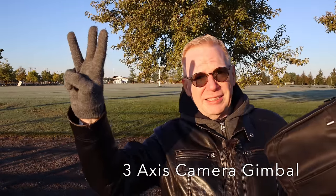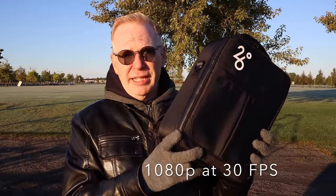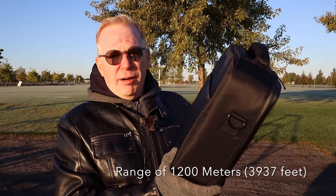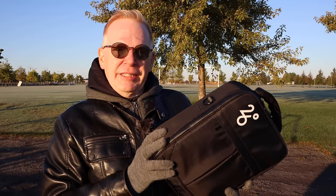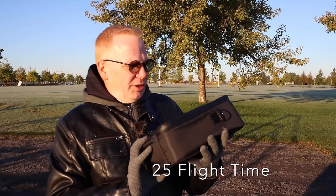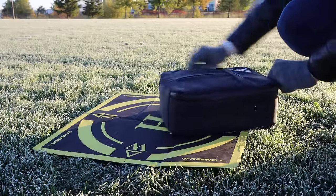The three-axis gimbal is pretty decent. It actually shoots at a solid 30 frames a second in 1080p, so it's got a 1080p camera on here, and it's supposed to have a range of almost a kilometer — like 1200 meters. It's one of those things where you connect to the controller, or you can connect to the drone. You'll see when I set it up. 25-minute flight time. Let's get out and fly this.